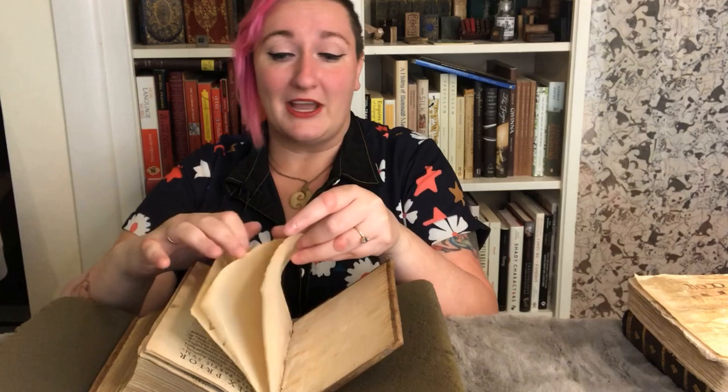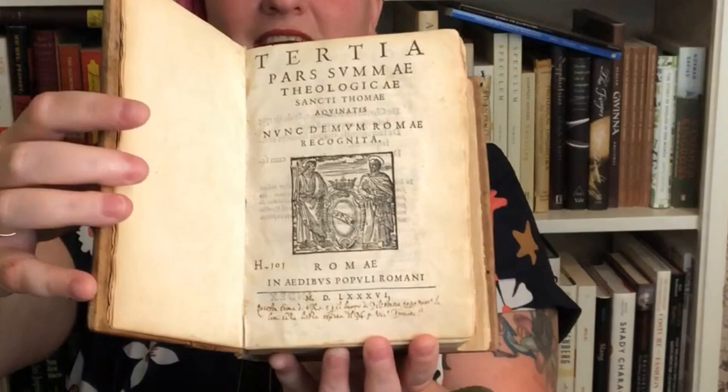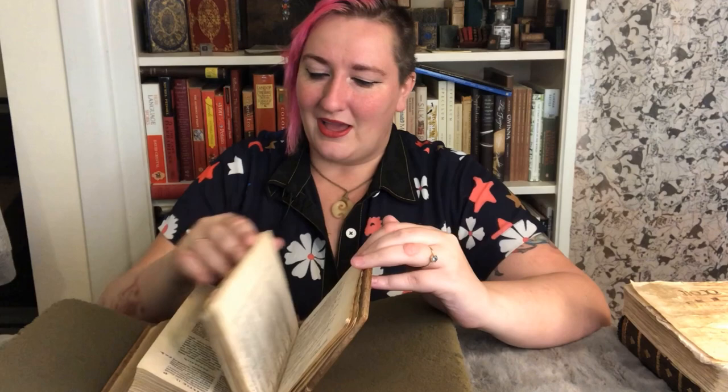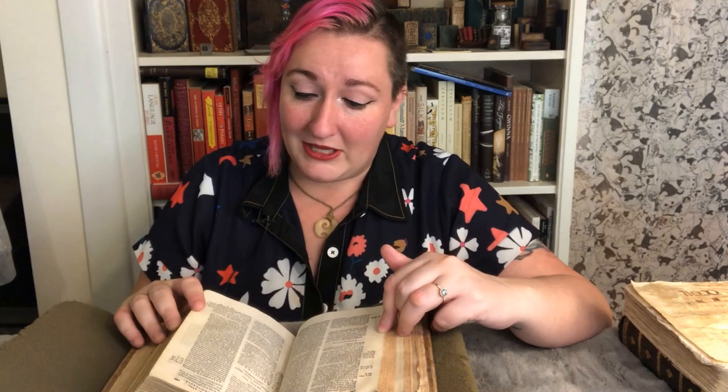It has a nice little ownership inscription down here in French — I thought it was Latin at first. Unfortunately, the writing doesn't go through the rest of the book. And if you've seen my video on marginalia, you know how cool it can be if there is writing in an old book — it helps you tell what the owner was thinking, what they were reading, and if there was more than one owner, you can learn all sorts of things from marginalia. But even though the margins of this book are blank, they are still really interesting — not least because they are hand press.